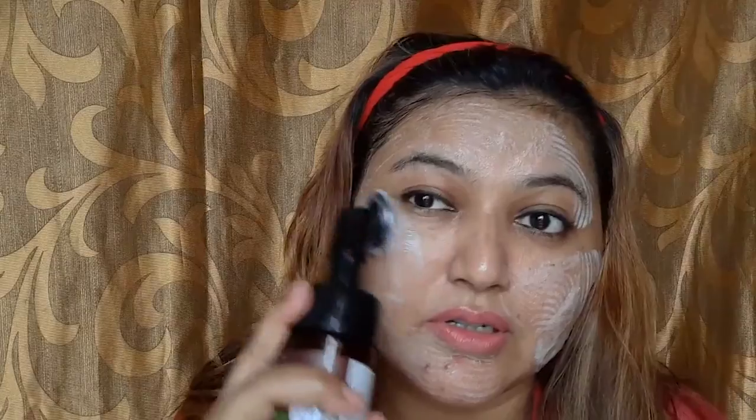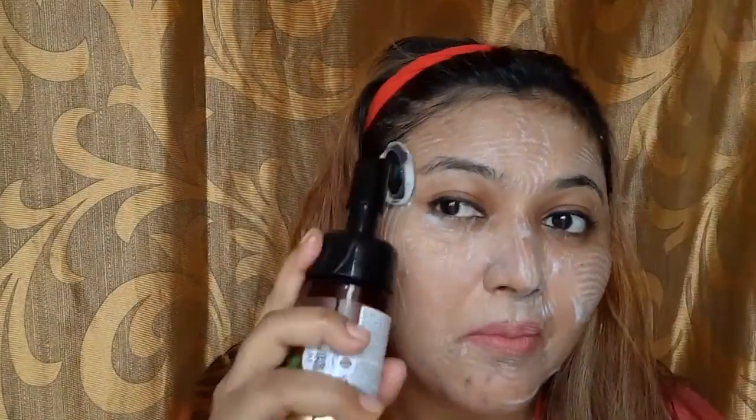I am going to try this product for you guys. Just wet your face with a little water. After that, press the product a little bit and apply it on your face. Move it in circular motions. You have to massage it with this brush for around two minutes and then wash your face and pat dry.